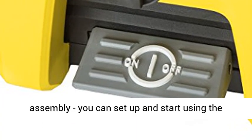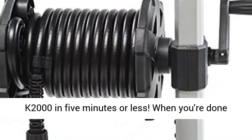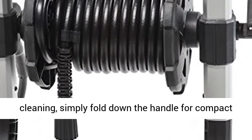Best of all, no tools are needed for assembly — you can set up and start using the K2000 in 5 minutes or less. When you're done cleaning, simply fold down the handle for compact storage.